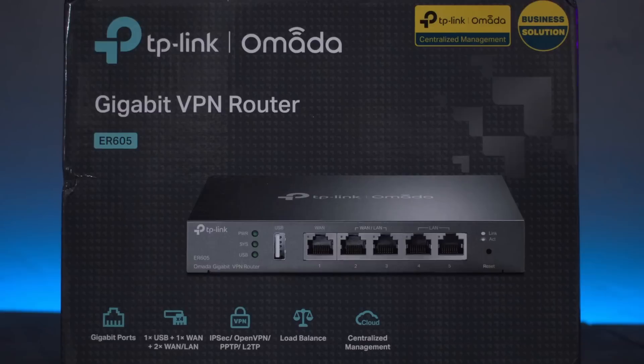Starting with the TP-Link ER605 — a gigabit multi-WAN VPN failover router — the switchover between WAN1 and WAN2 took about 25 to 35 seconds in lab conditions. But in the real-world test while being live, the swap from WAN1 to WAN2 took in excess of 50 seconds, sometimes as long as 58 seconds to a full minute. So if I was live and Starlink went down, it would take a minute to swap to WAN2.